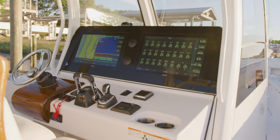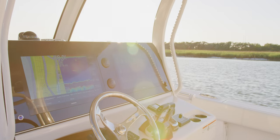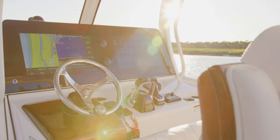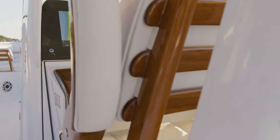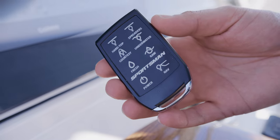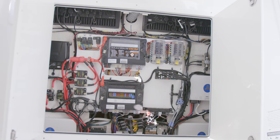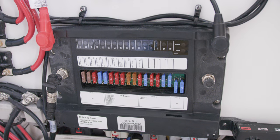You won't find any dated switches on this dash, thanks to our integrated Maximus digital switching system. This fully redundant switching system allows control for all accessories from the Garmin display. For added convenience, the system can also be operated by a custom sports remote from up to 150 feet away. In case the screens are down, the system can be fully operated manually through the built-in fuse redundancy system. All circuits can be manually operated without the need of the display.